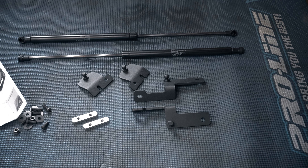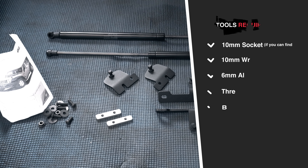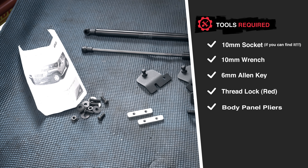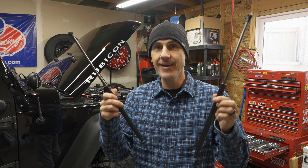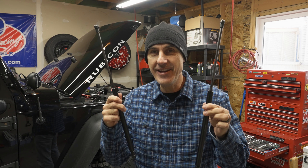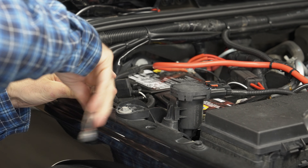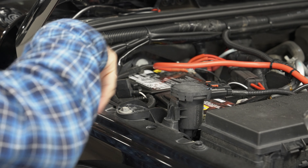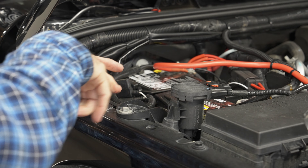The kit from Rival Offroad has everything you need to perform this install quickly and with minimal tools. The best part about these struts is just like me, they are made in Germany. The kit leverages factory mounts and holes to attach the various included parts.